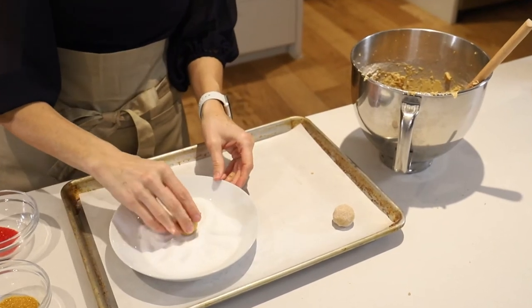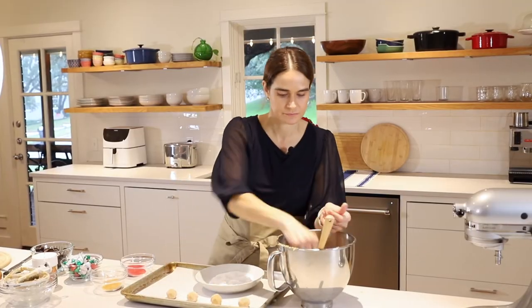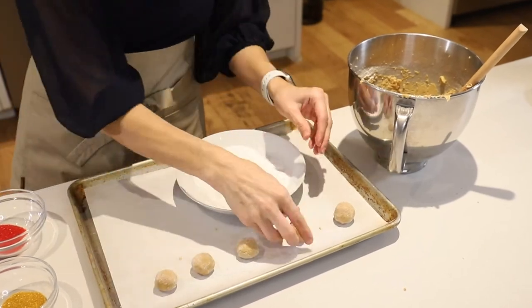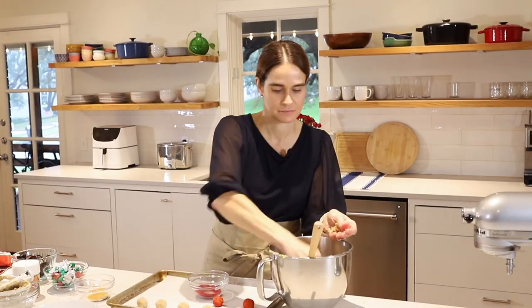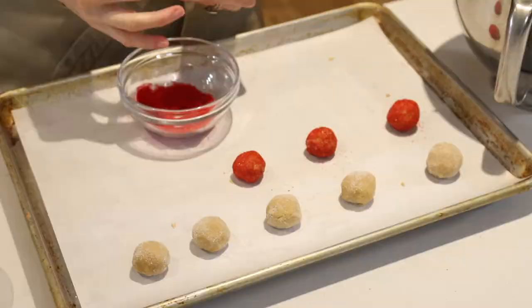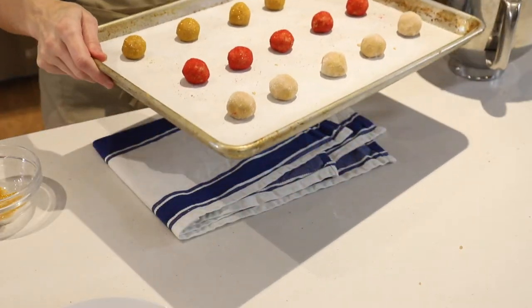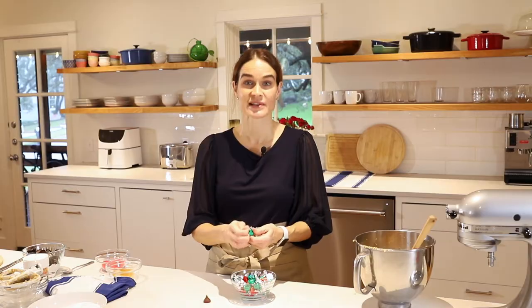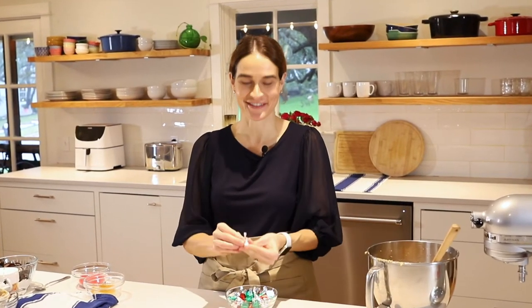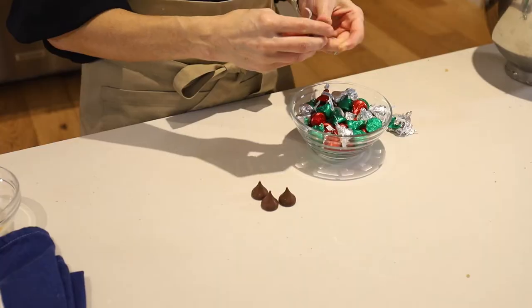We'll just roll those in the sugar and place them on a parchment-lined baking sheet. We've got our oven preheating to 350 degrees. Now we'll try a few in the red sugar. These are ready to go in the oven at 350 for about 8 to 10 minutes. Now it's time to get to work unpeeling our Hershey's Kisses — they'll probably eat about half of them if they're like my kids, so you may need to buy a second bag to have enough.